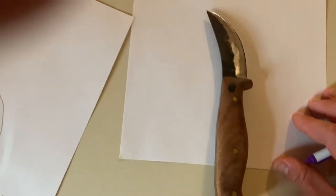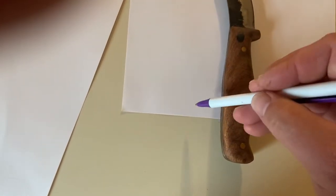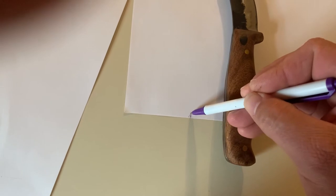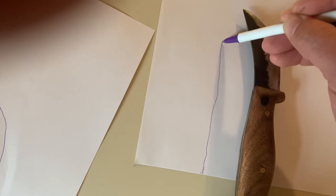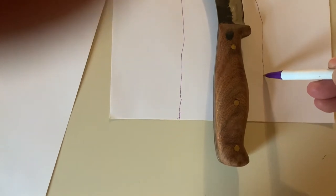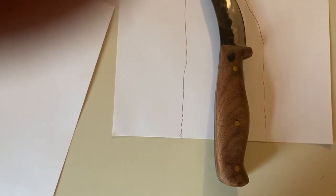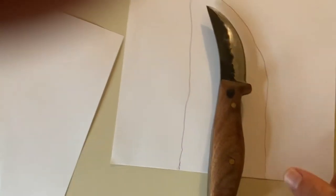Now I've got two pieces of paper and I'm going to trace out the front side of the sheath, which I'm going to mold to the knife so it fits nice and tight. I'm going to go an inch, inch and an eighth or so — you don't need as much around the tip, but you will around the handle. Just about like that, that should work out really good. Now we're going to cut these out and trace them onto the leather.